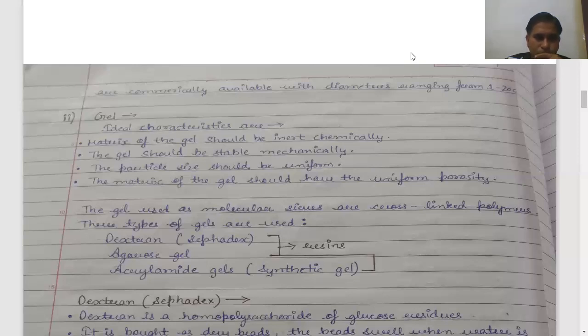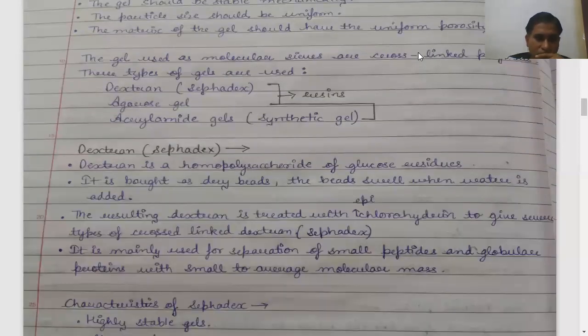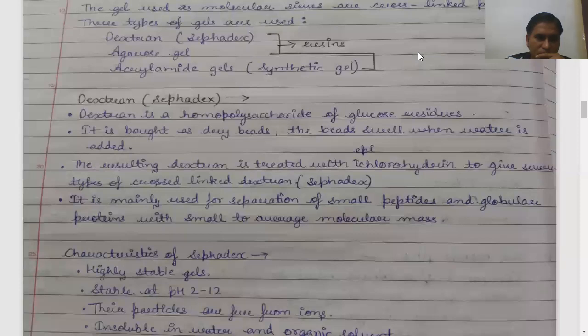In gel chromatography, we mainly use three types of gel. The first is dextran, the second is agarose gel, and the last is acrylamide gel, which is synthetic. If you call the stationary phase a gel or a resin, it is one thing — the stationary phase can be used as a resin.